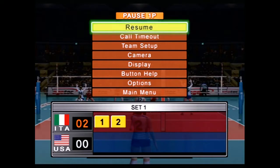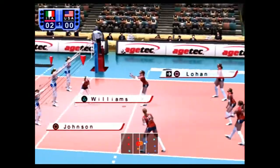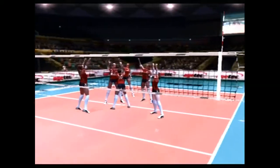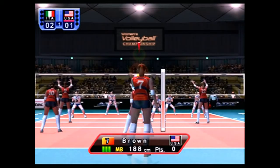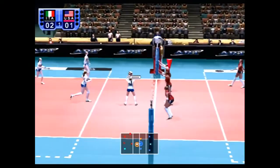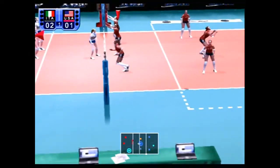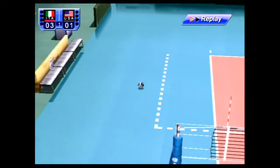You push X to serve the ball. Apparently the buttons you press on the setup determine the direction it goes. Wow, that timing is so rough. Set, attack — pass, pass, pass — great set. I'm so glad we did this as a let's try.